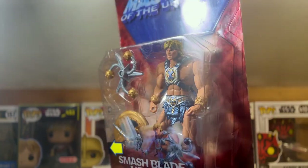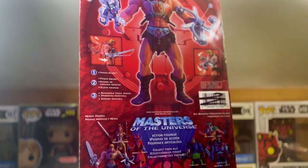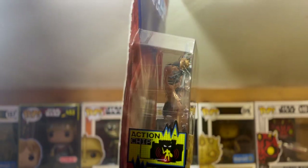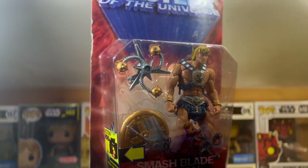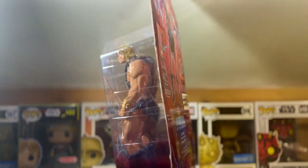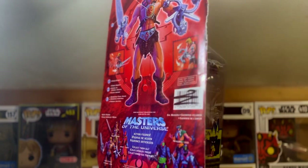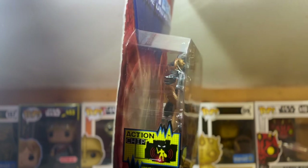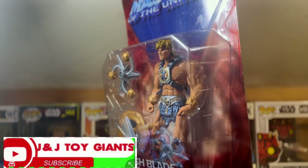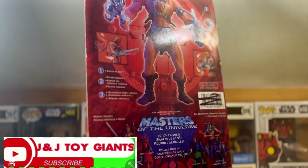Some of us MOTU fans, like myself, who were fans of the MOTU cartoon and figures from the 80s, kind of had a sour taste in our mouths. I'll leave a picture here so you know what I'm talking about — this version called the New Adventures of He-Man was set in space. A lot of people felt Mattel was just trying to push something completely different on us, but I digress.